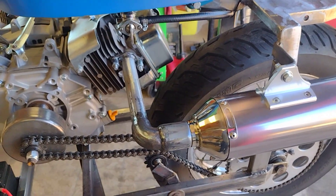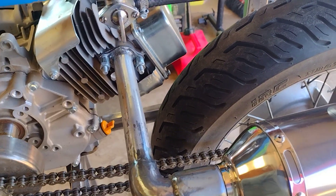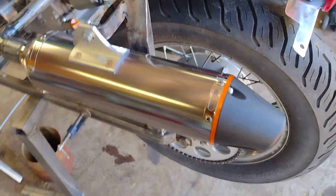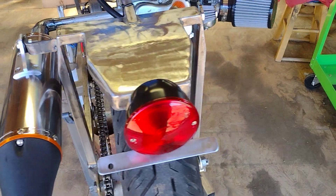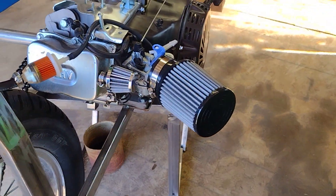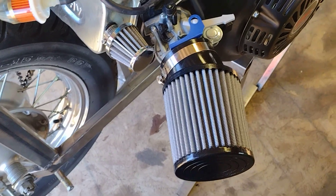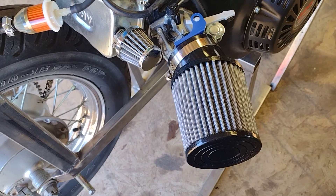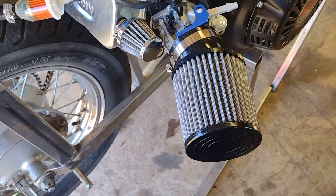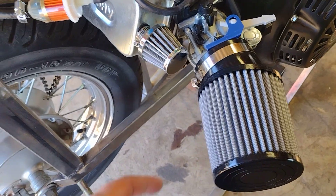The motor's bolted in. I finally got the exhaust gaskets in here — as you can see the muffler is bolted on temporarily. It sounds really nice.